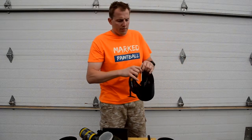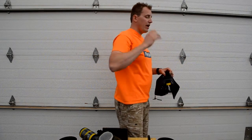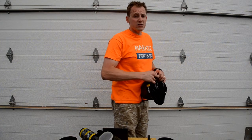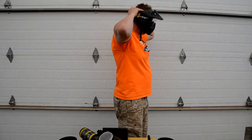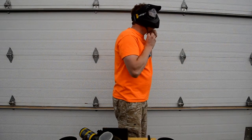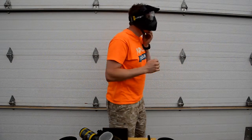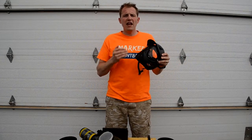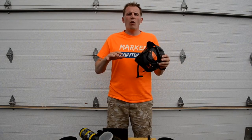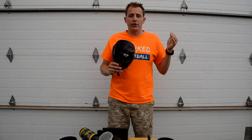When the mask is on your head, you're going to want to make sure that you wear the strap up nice and high. Make sure it's not down low so there's no shake factor and your mask stays on nice and comfortably while you're playing out in the field. Pretty simple, not much to it.